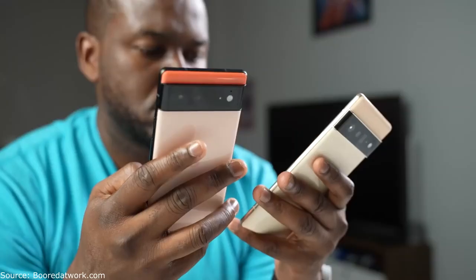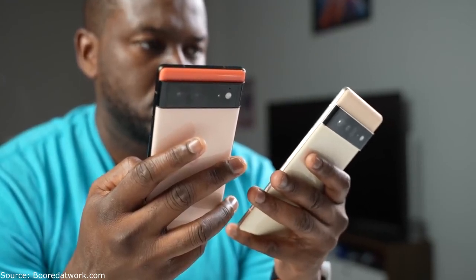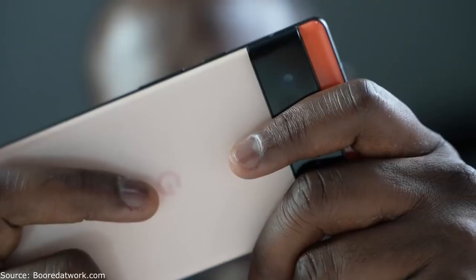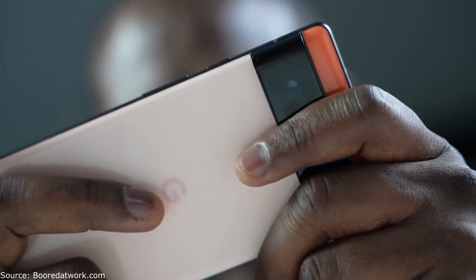ThunderE here and welcome back to another gaming video on a smartphone. This time it's the Pixel 6 and Pixel 6 Pro. We do gaming videos on the channel, so hit that subscribe button and notification icon. The Pixel 6 and 6 Pro are available to purchase and you're wondering how good is Google's new Tensor processor for gaming?